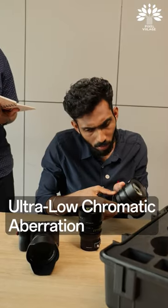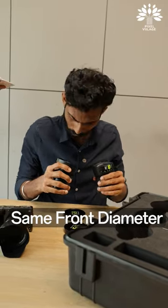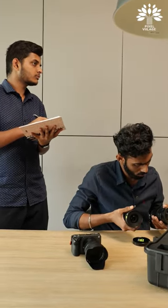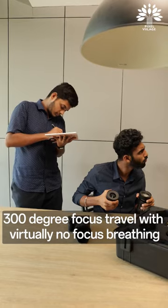All lenses will have the same color rendition and also the contrast. Look at the diameter — all lenses have the same diameter and the same weight, because of which you can mount onto a gimbal without rebalancing. It also has 300 degrees of focus travel with virtually no focus breathing.